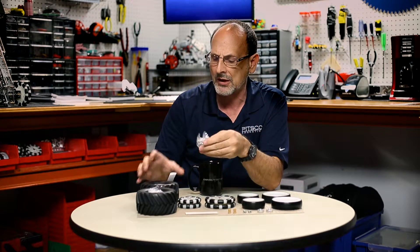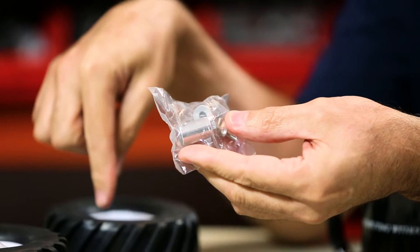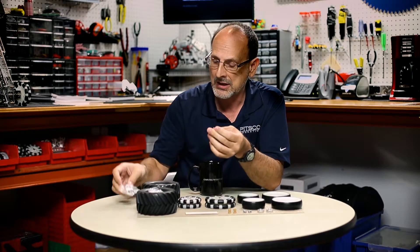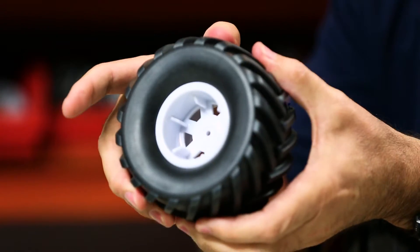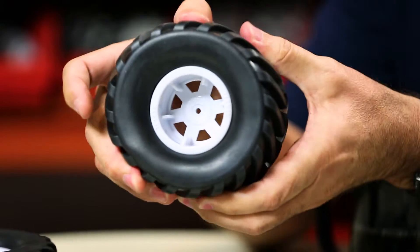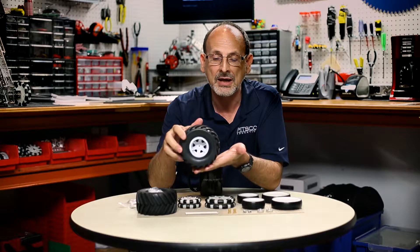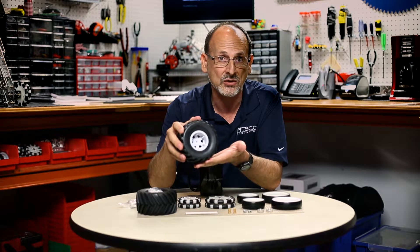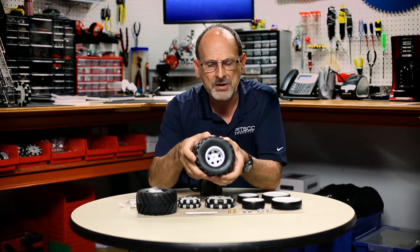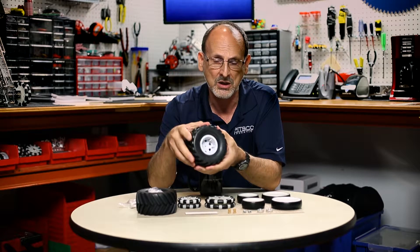I want to point out that with the all-terrain tires, you get a set of different hub mounts specific to the hubs, so if you want to put them on the axle or directly on the motors, you can do that. These wheels are not pneumatic, but they do have foam inserts so they have a little bit of squish to them. Depending on the terrain your robot travels, they may provide better traction on soft surfaces like sand, with a very aggressive tread. Be aware that with a heavy robot, you will get some squish depending on the weight.